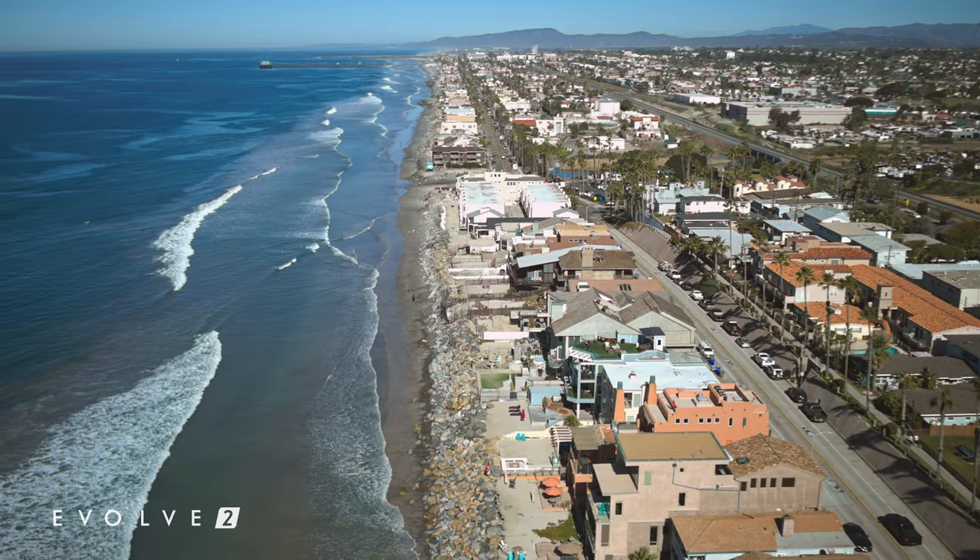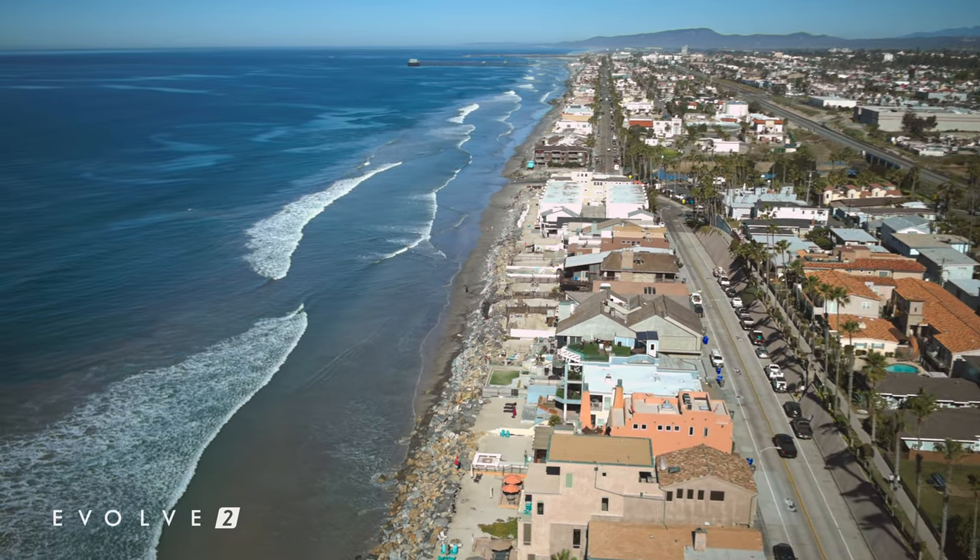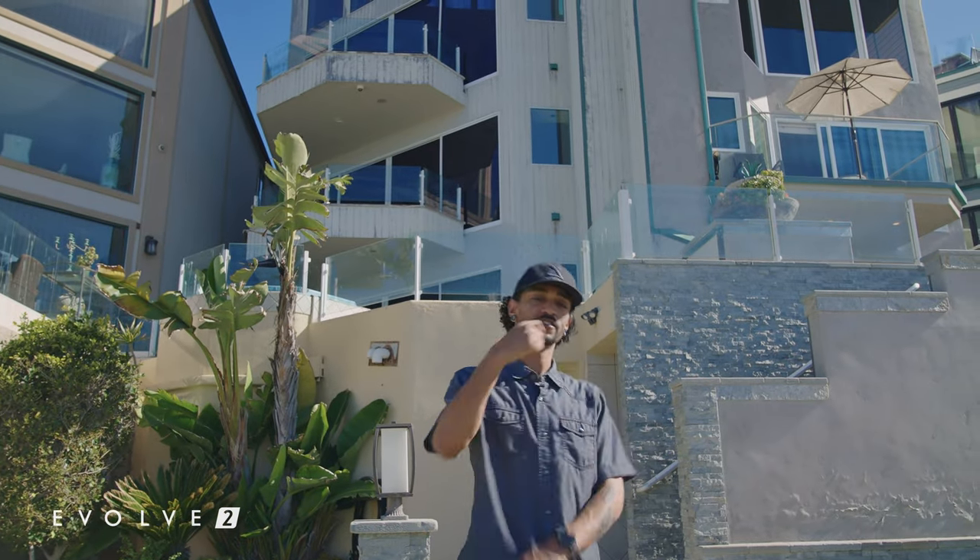We're here on location at this beautiful real estate listing in Oceanside, California. We're going to be going over tripod mode, how it works, how it can save you guys some time, and also get you the smoothest cinematic aerial shots. Let's go.